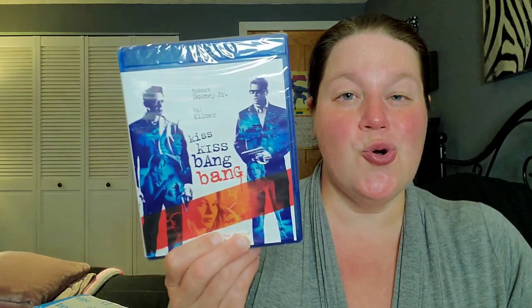Next up, envelope number two: Kiss Kiss Bang Bang with Robert Downey Jr. I love RDJ, so anytime I can pick up a Blu-ray with him I'm going to do so. I believe this was only $11.99, so not bad. It also has Val Kilmer, and we need more Val Kilmer in our lives — he really doesn't act anymore, so we need to appreciate and preserve what he gave us.